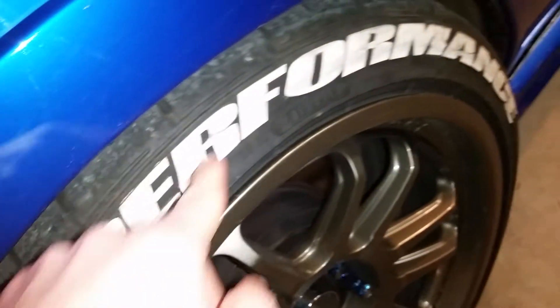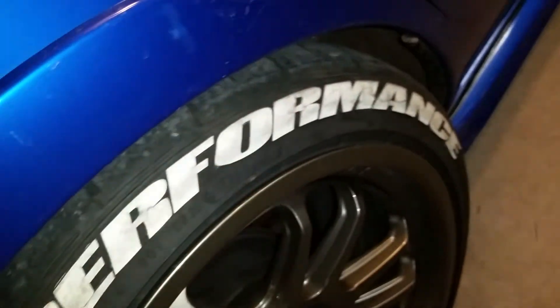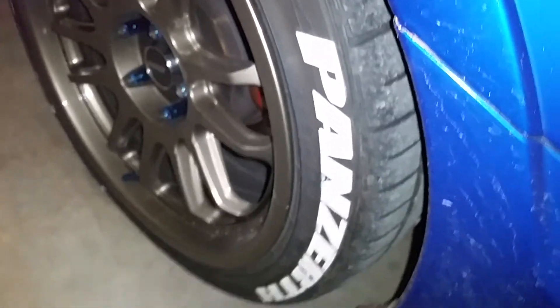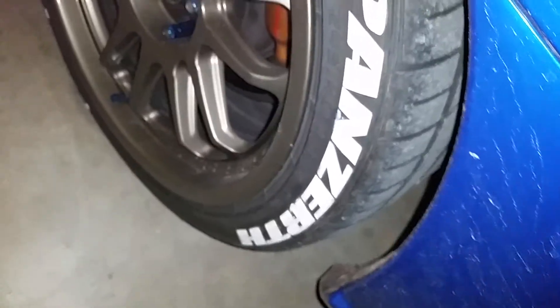The effect it gives the car when it's rolling is really awesome, but personally it's just too much of a pain to keep up with. I'm going to continue to clean them, and as they fall off I'll just let them go.